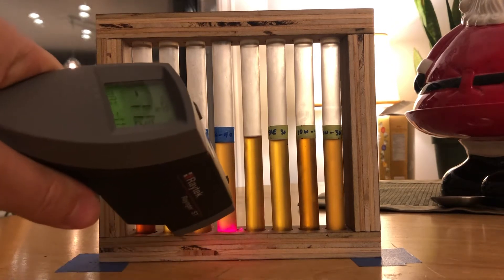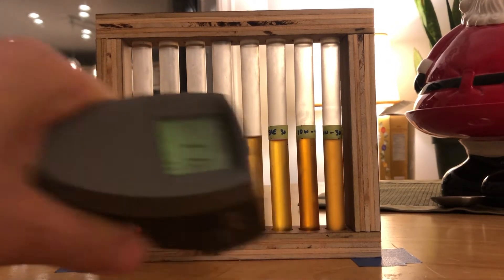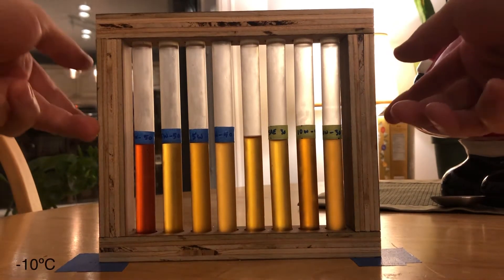Okay, here we go. Let's see what this is. Minus 11. Roughly minus 11. Okay, let's flip it.